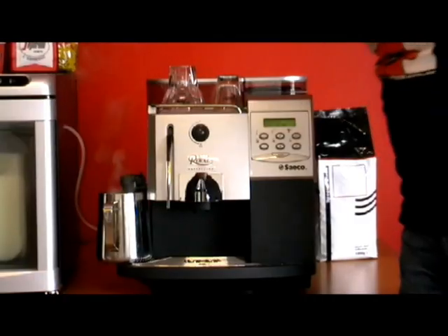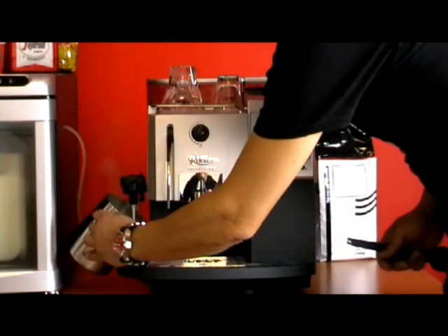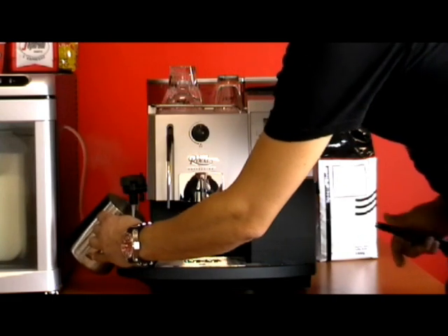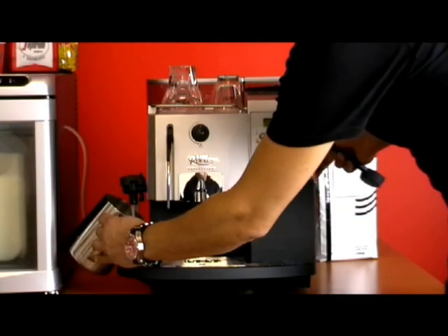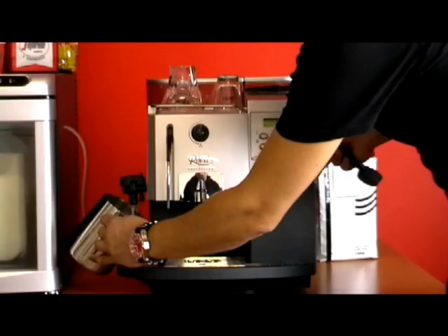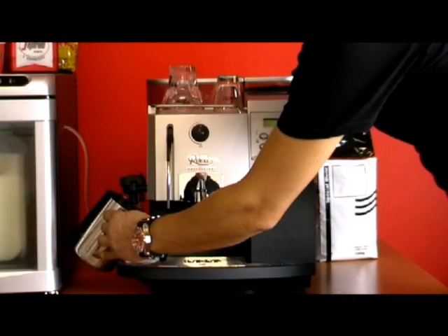I recommend that you do rinse it. As you can see I'm just rinsing it out and you can see there's a little bit of milk in there, and I'll just run that through until it's clear. That helps to clean the silicon hose and the cappuccino torre, so that's nice and clean.